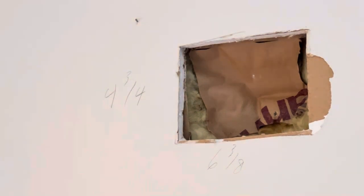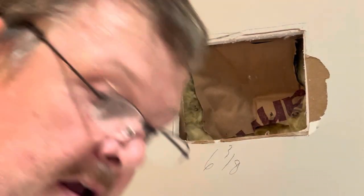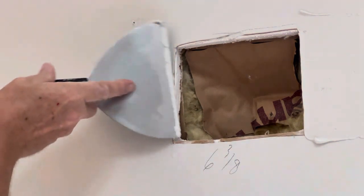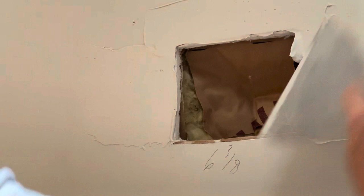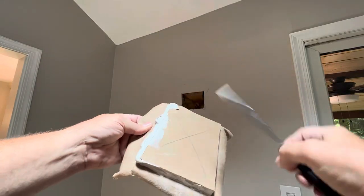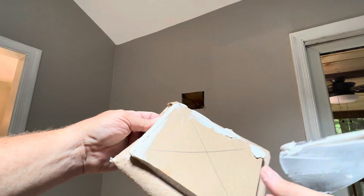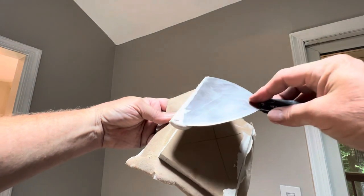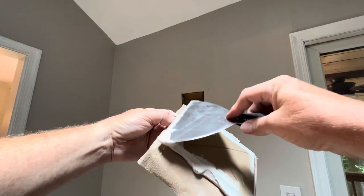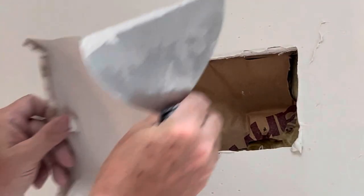Okay peeps, here we go. Going to put this patch in here, up in here. There you go — edges are all buttered, stick it in the hole.